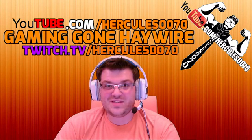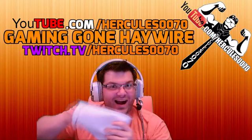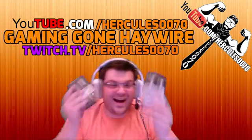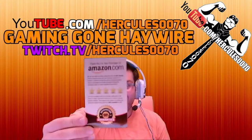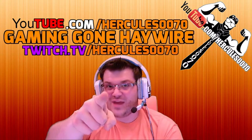Greetings Heroes! I'm Hercules0070 and today we're upgrading my PC. If you have any questions, post your comments down below. Hit that thumbs up and subscribe if you haven't already.